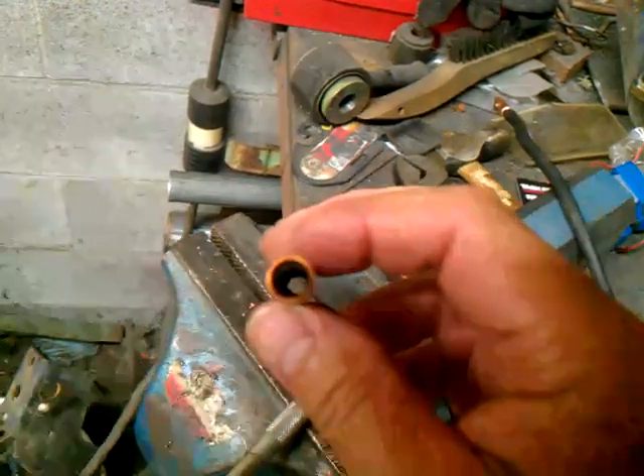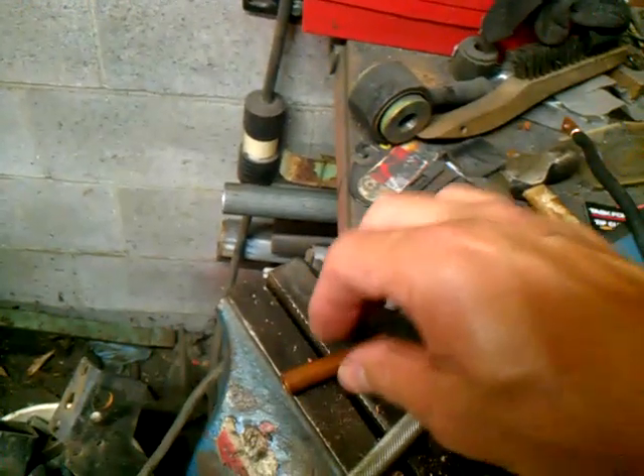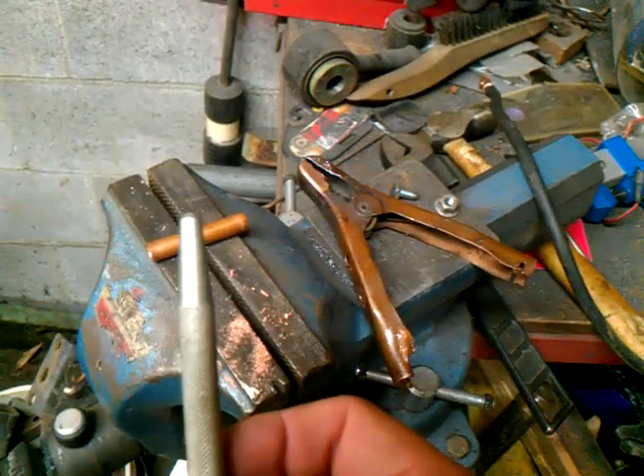What I did is I took the piece of copper and I swaged it out. You just cut it to whatever length you think you'll need and then swage it. What I used was this tool here — I just took it and put it in there and drove it in.